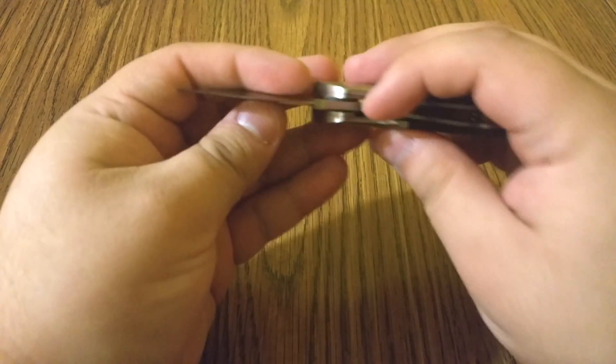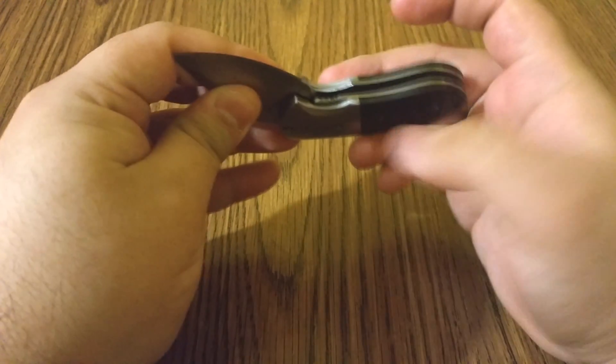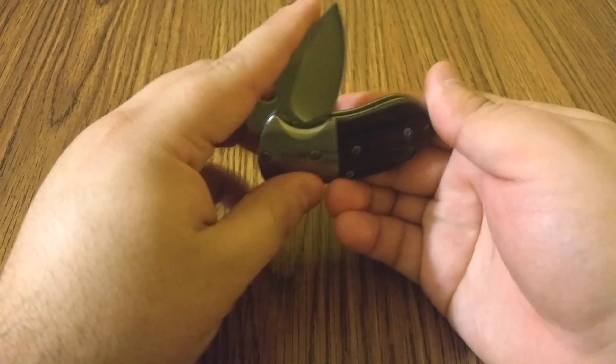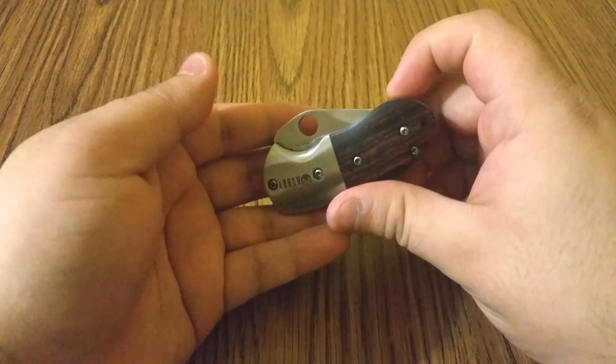To close it, you just press the lever right back down — very easy to press. I hate knives that make it hard to press. Then you just close it like that. Like I said, it's secure so it won't open.